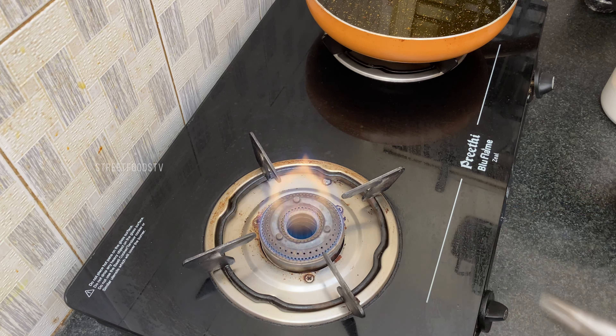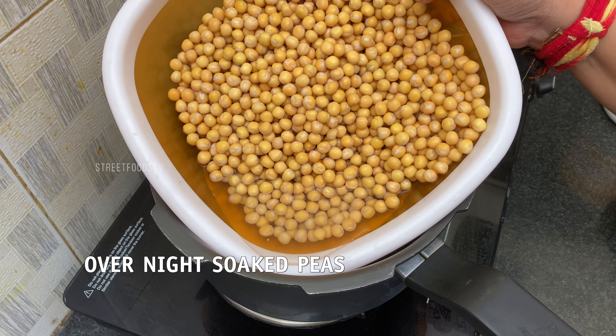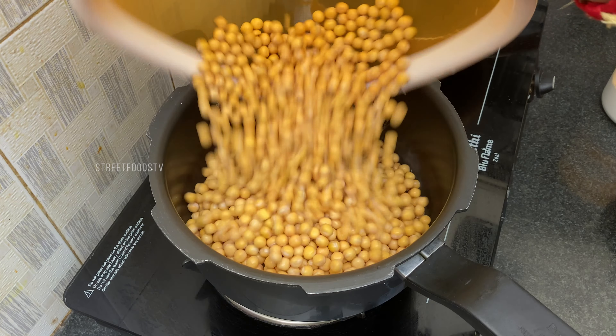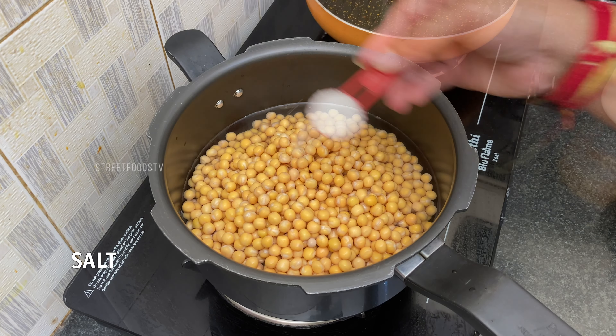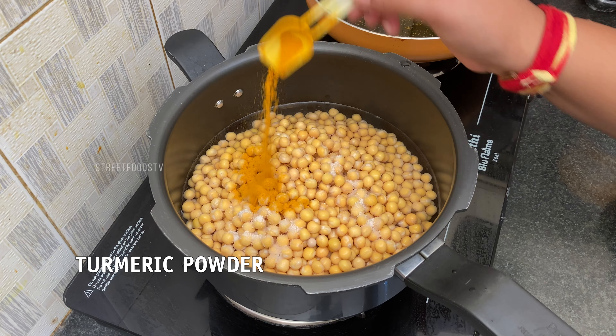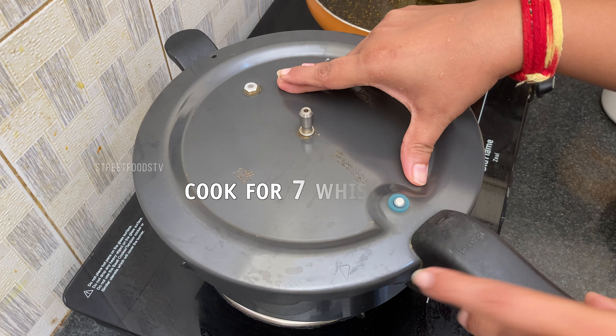Street style Ragda Chaat. Take a cooker. These are overnight soaked peas. Add water, salt, turmeric and cook for 7 whistles.